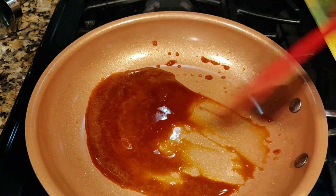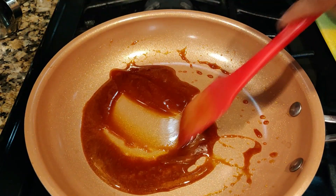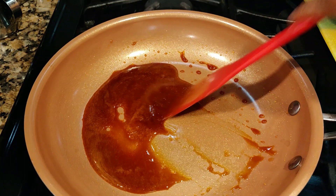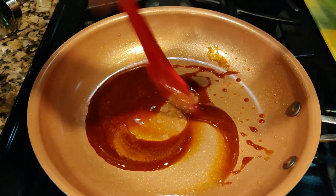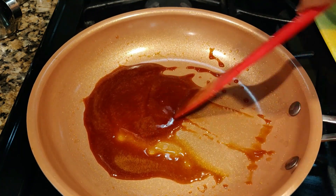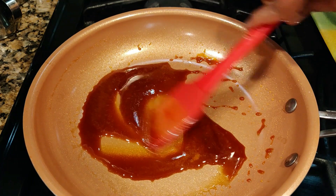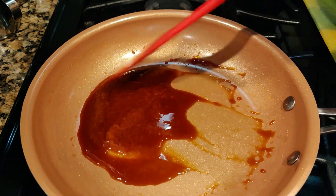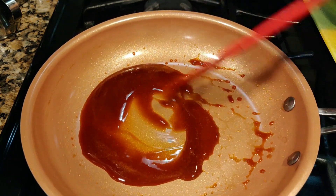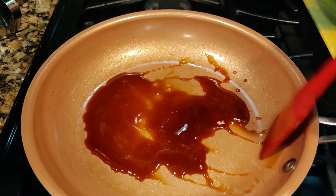The trick is: once you see the bubbles, switch off the stove, then start stirring and let it get the color. If you want a lighter color, stop earlier — this is the darker version. Make sure you use a non-stick pan for this.